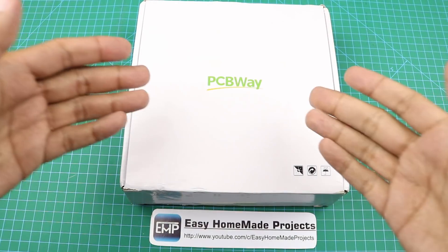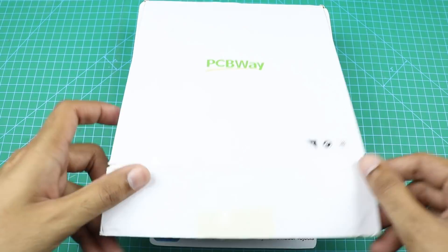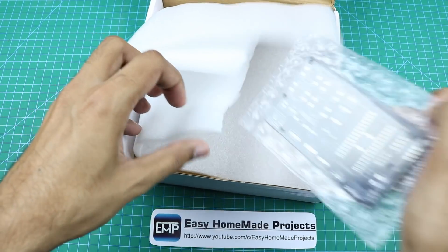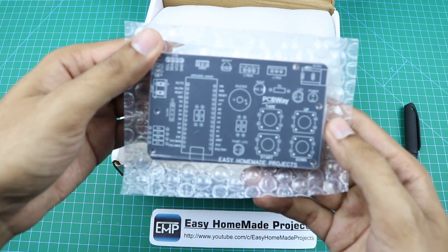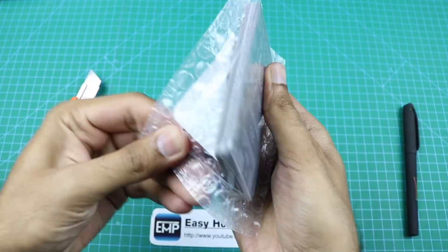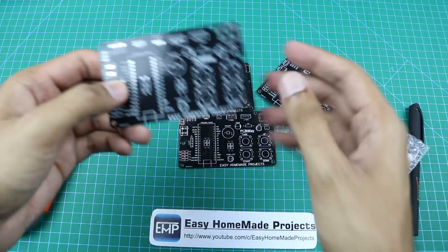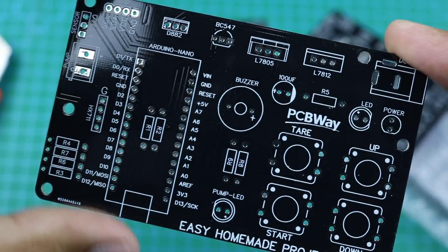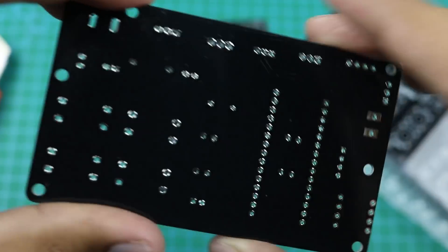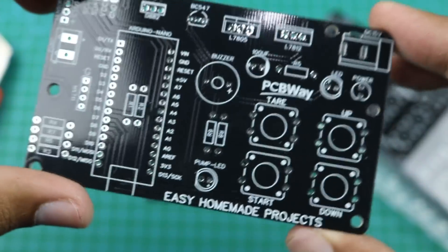After a few days, I received our circuit boards from PCBWay. Here is the box. Now I will open it and show you our new circuit boards. These are our circuit boards. As you can see, the build quality is great. I ordered black color, which looks really cool.